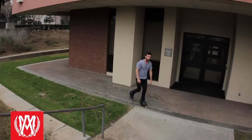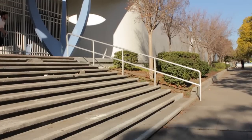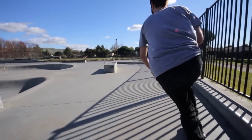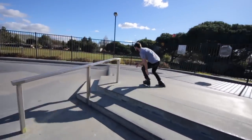Hey there everybody, welcome back to aggressivemall.com. I'm Kyle Nolte, and today I'm going to be teaching you how to do a 270 backfire. This trick might be a little bit difficult because there'll be a moment where you can't see where you're locking in, but if you follow my steps, you should be able to do it.